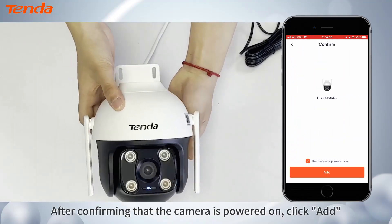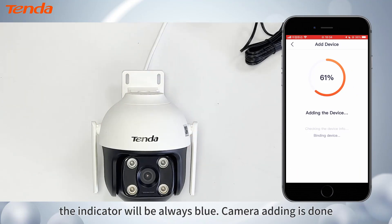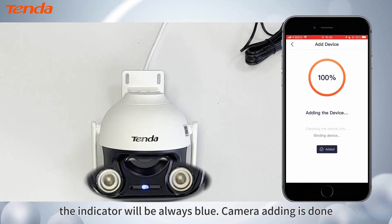After confirming that the camera is powered on, click Add. The indicator will be always blue. Camera adding is done.